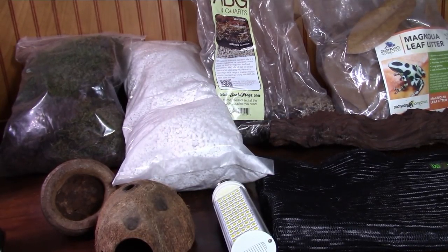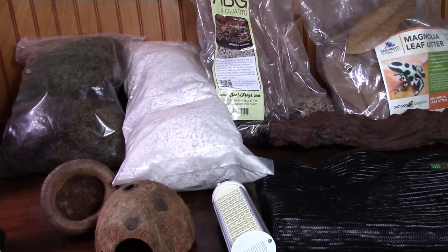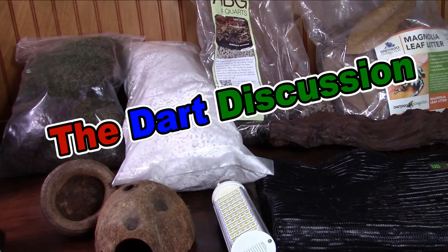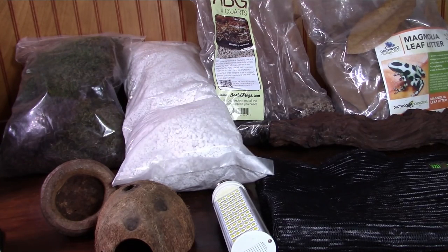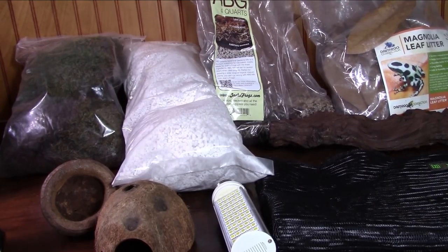What's up my ninjas, Dart Frog Ninja here, coming at you like a shuriken. Welcome to the fourth episode of the Dart Discussion. In this episode I'll talk about basic care and setup for dart frogs. This is a general how-to guide which will give you basic parameters and conditions needed for dart frogs. More specialized care will be needed for whatever species you choose, so research — research.